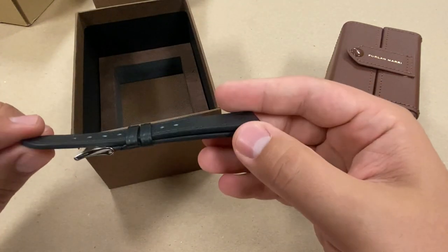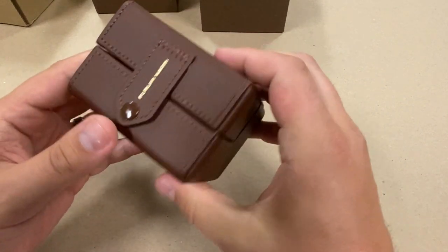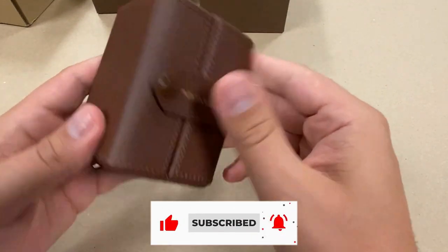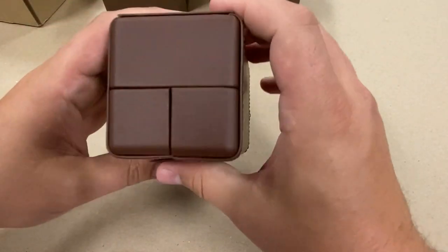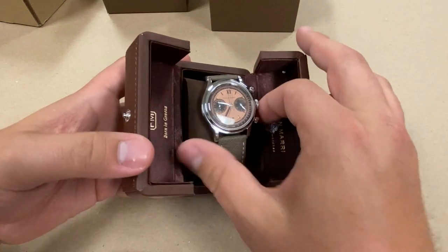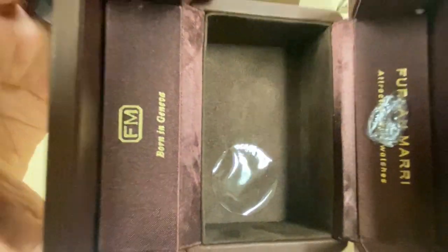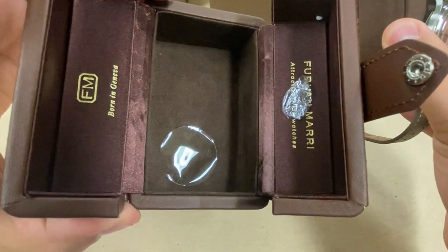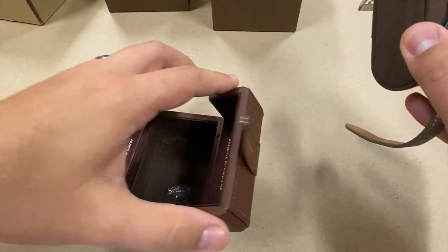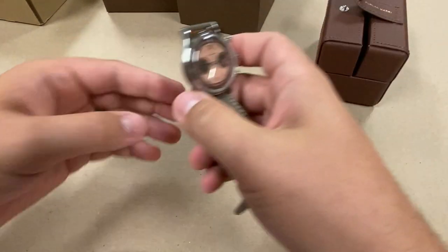You get a microfiber cloth, and the travel box — which we'll get to — is very similar to what Hodinkee sells on their website for a couple hundred bucks. It's a small, compact package. Inside we've got the plastics from the watch itself removed, and the finishing is really nice. It's quite an attractive presentation overall.